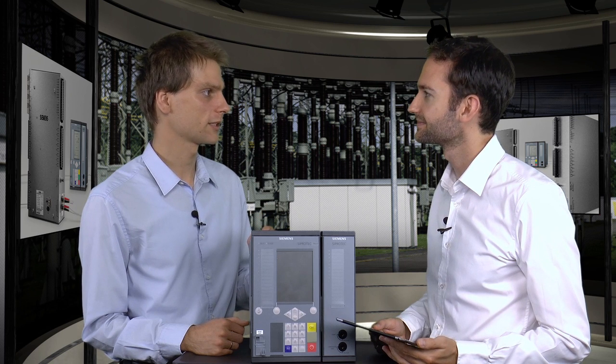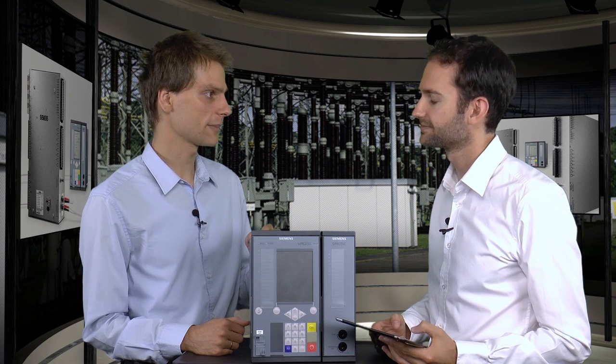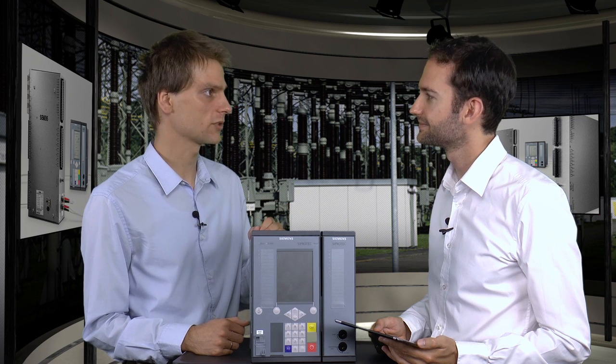C-Protect devices are a special part of a high-voltage substation, and with process bus, the architecture of high-voltage substations will change dramatically. With process bus, the measurement of voltages and currents, which is needed for a protection function, is no longer transmitted via thick copper cables. Today we use thick copper cables for connecting the sensors to the protection relays to be EMC resistant.